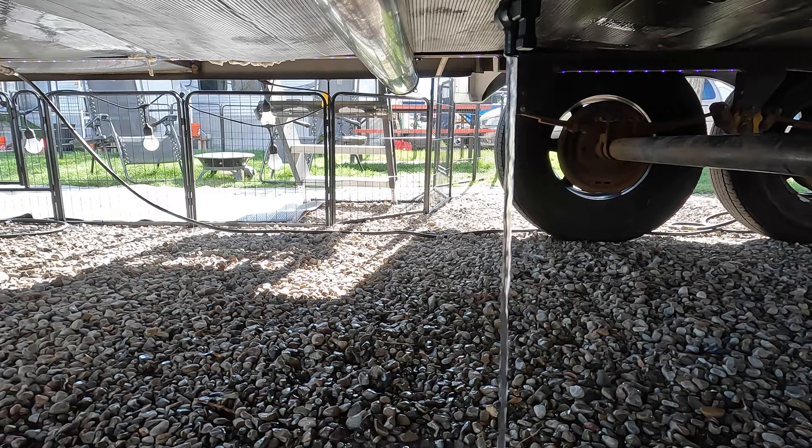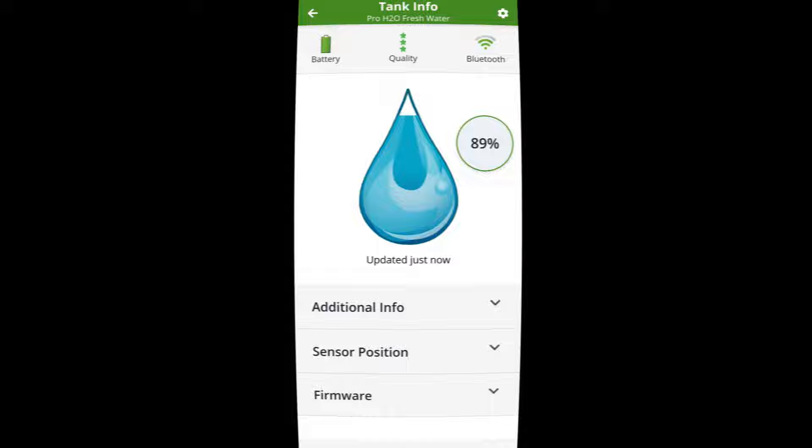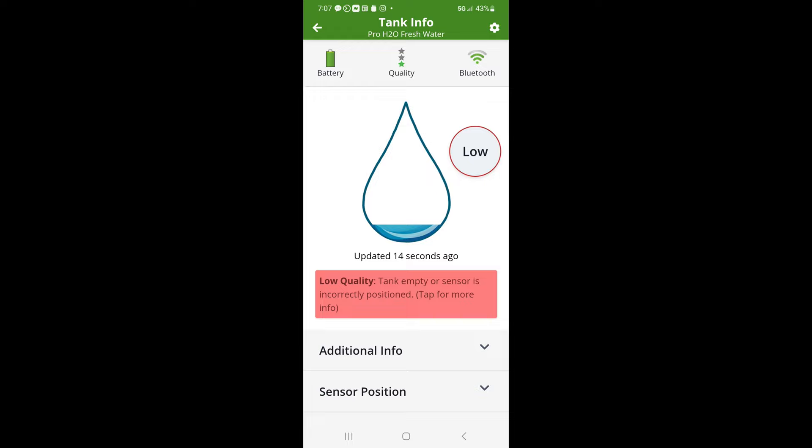Let's now drain the tank and check back periodically to ensure proper calibration. Sure enough, it's steadily going down as the tank drains, and by the time the tank is drained completely, the sensor reads low. By monitoring our water consumption while boondocking more precisely, we'll be better able to effectively manage our resources and prolong our boondocking stays.